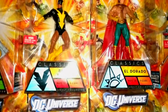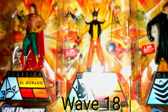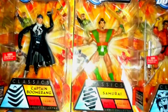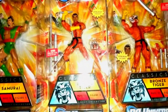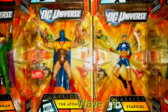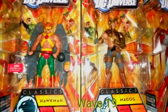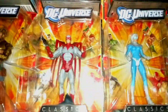The Black Bison, El Dorado, Toyman — Toyman from the old Super Friends — Captain Boomerang, Samurai, and the two Bronze Tigers masked and unmasked. Figure one Sandman, the original Adam, Star Girl, Lord Naga, the old Hawkman version, Magog, and Hawk and Dove.